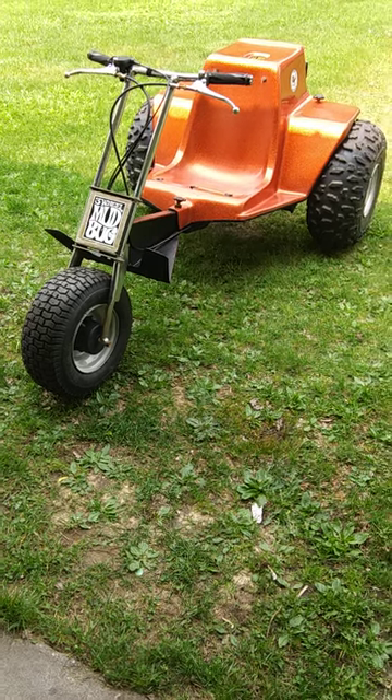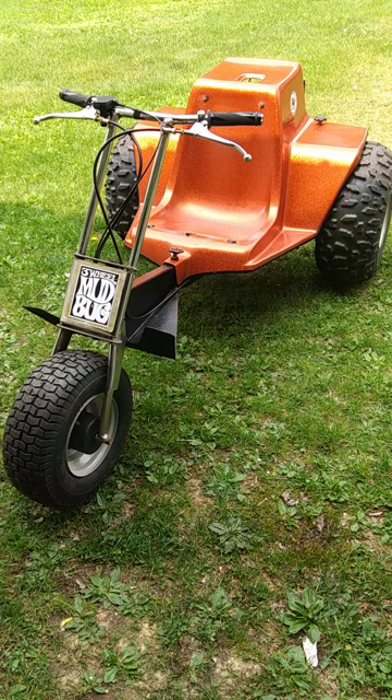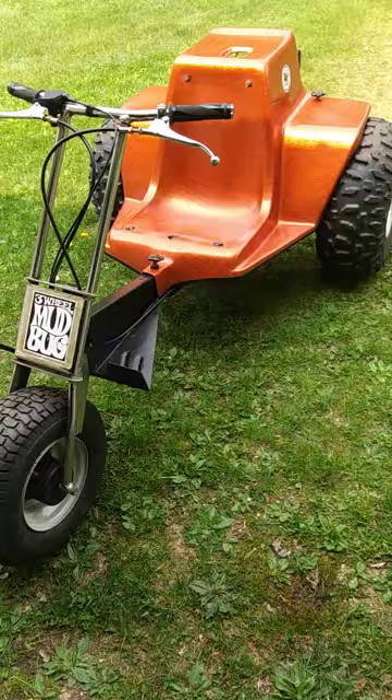Hello everyone. We're almost getting closer to the final touches of the mud bug. It sure looks pretty in the sun, doesn't it? Got that glitter poking out, gave it a wax job.